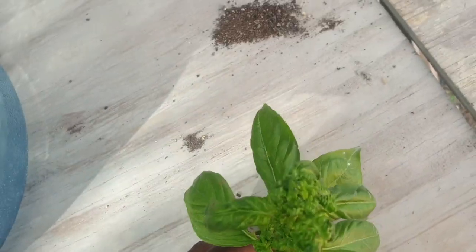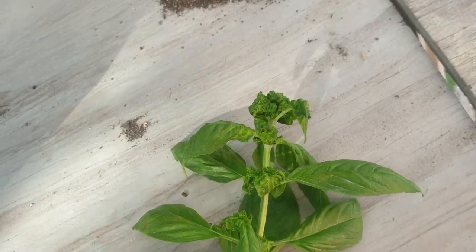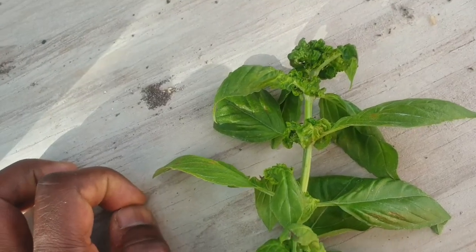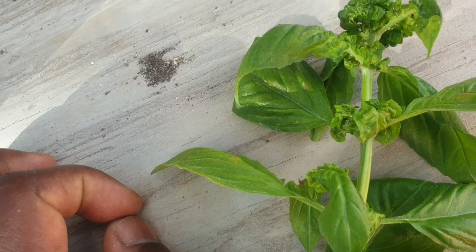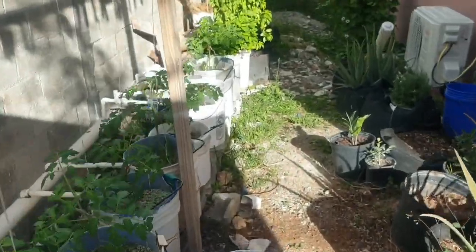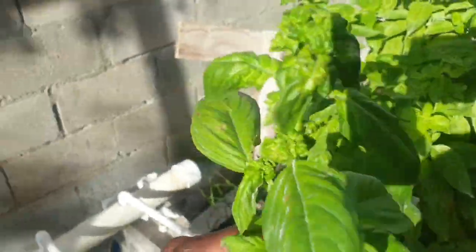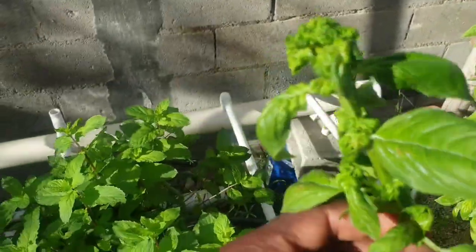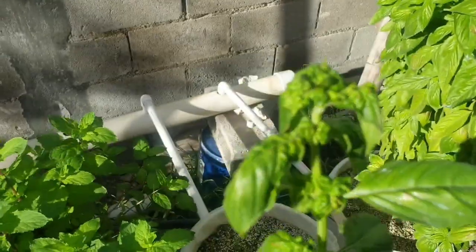So once you are seeing this when you are growing your basil, the first thing you need to do is just check under the leaves, because chances are it is being infested by insects. As I just showed you, it could be aphids or whitefly or both. What I've done is, because the rest of the plant is not infested with the aphids and I'm not seeing any other branches looking like this, I just removed this branch. By removing this branch, you have reduced the population of aphids and whiteflies significantly.